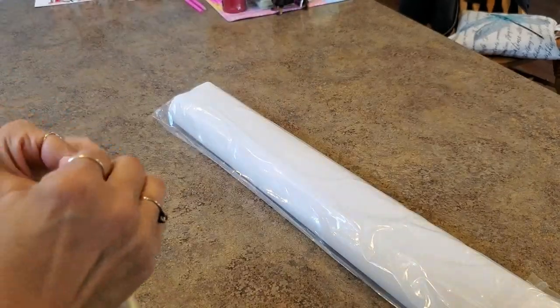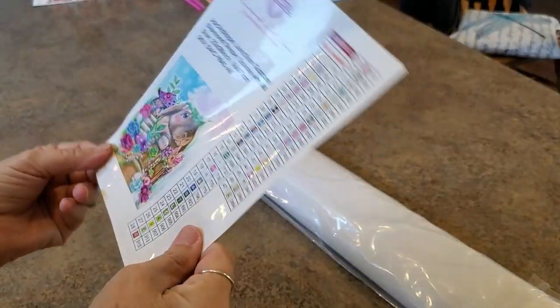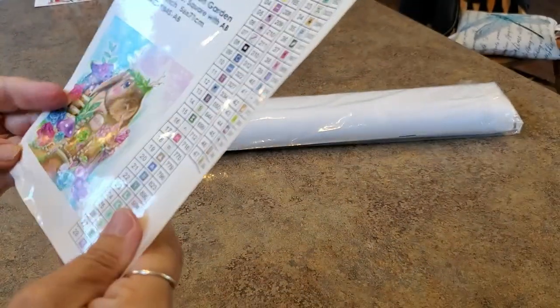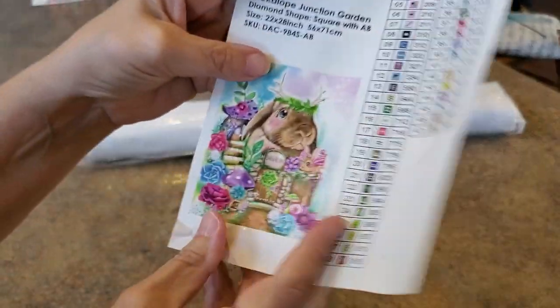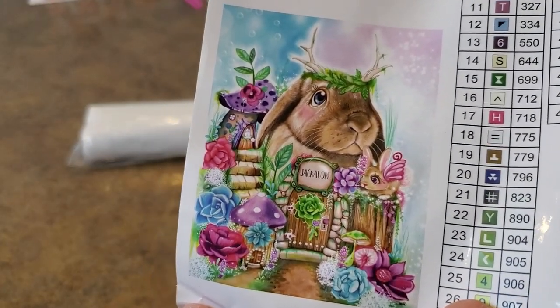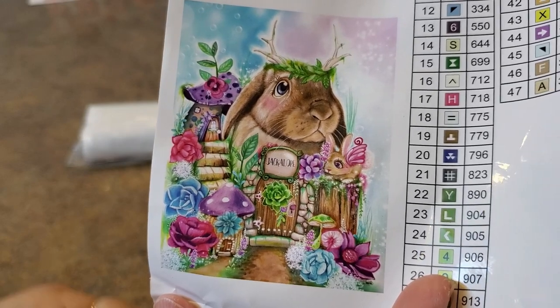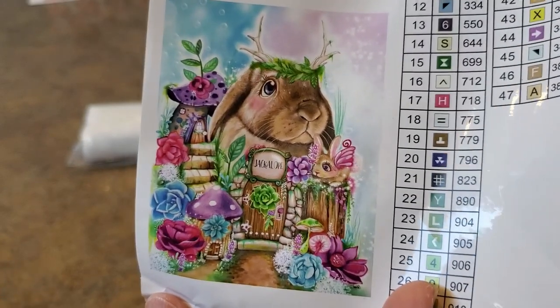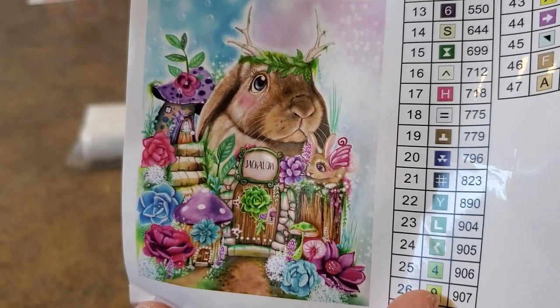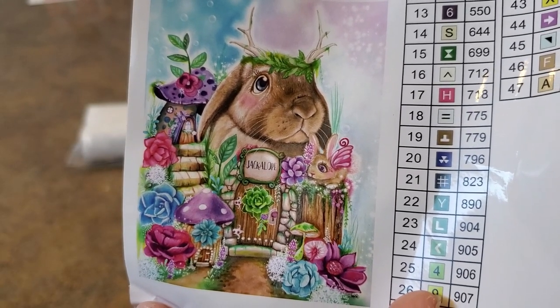It's a Sheena Pike — holy smokes, it has 47 colors! They're putting so many colors in these paintings lately; I've gotten some with 48, 50, 55 colors. Here's our sticker. When they sent me the email and told me I was going to get this for the sneak peek, I was very interested. I looked at it and was like, wow, okay, let me just take this in for a minute.